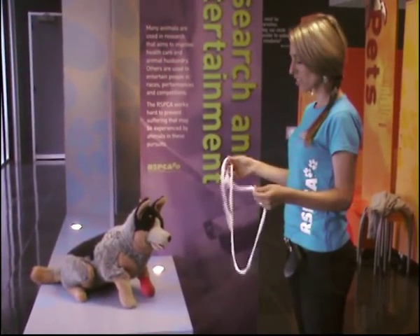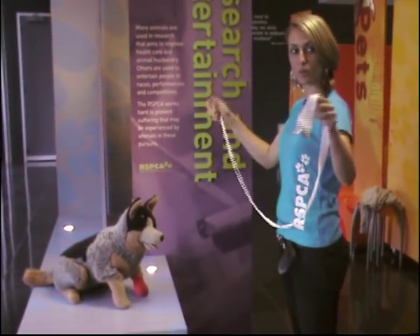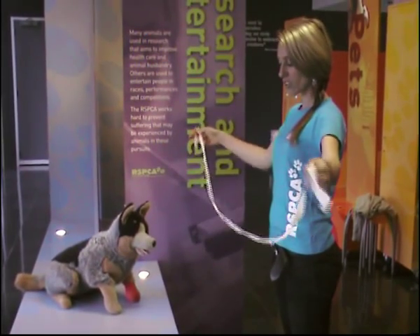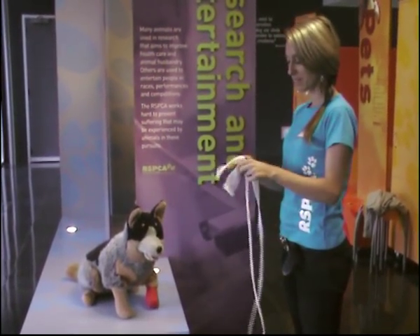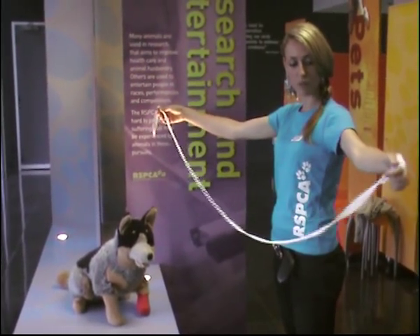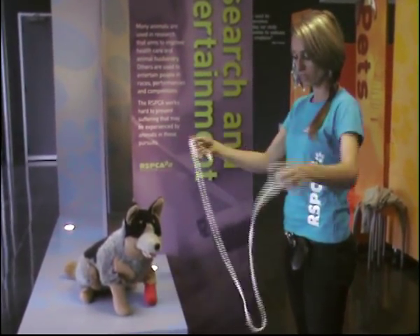Hi Set 2 students. This is a short video on how to do a gauze muzzle on a dog. So this dog is aggressive, as you can see. So we've got a nice big piece of gauze here. It's best if it is long.